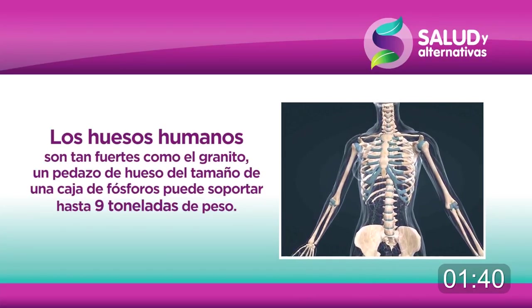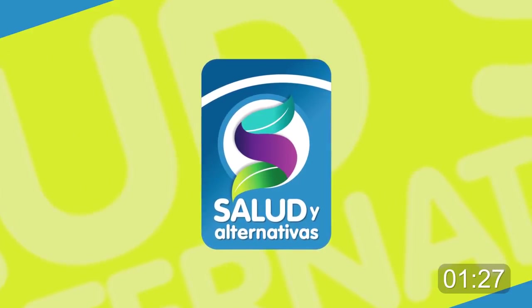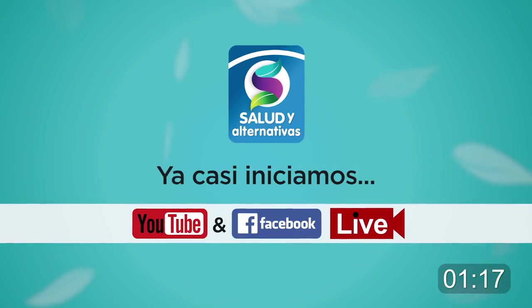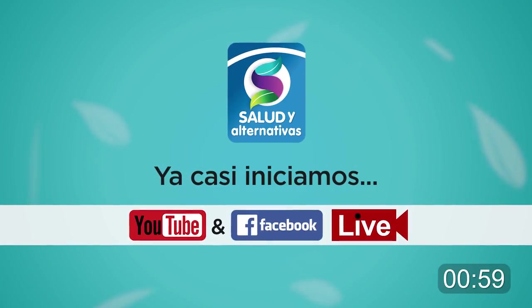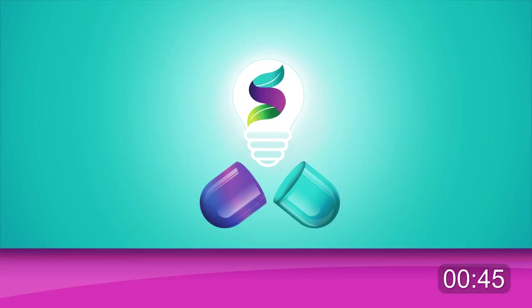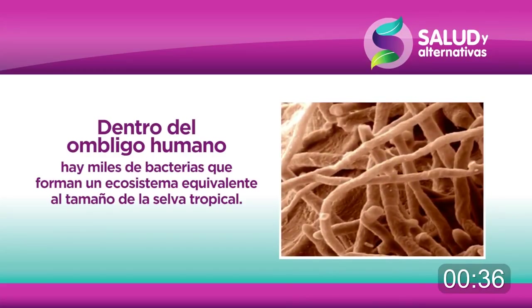Una caja de fósforos puede soportar hasta 9 toneladas de peso. Dentro del ombligo humano hay miles de bacterias que forman un ecosistema equivalente al tamaño de la selva tropical.